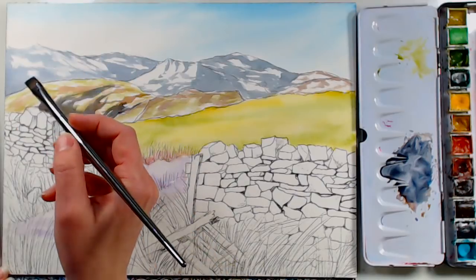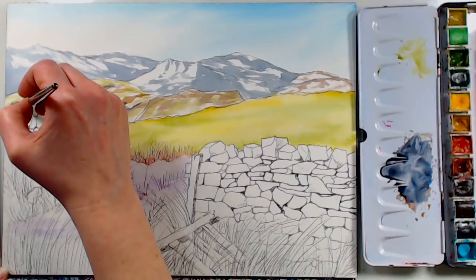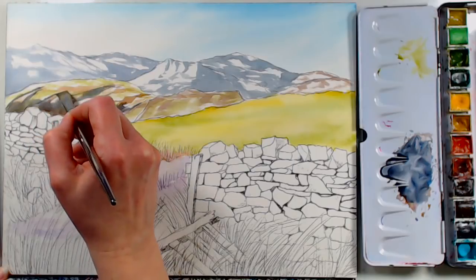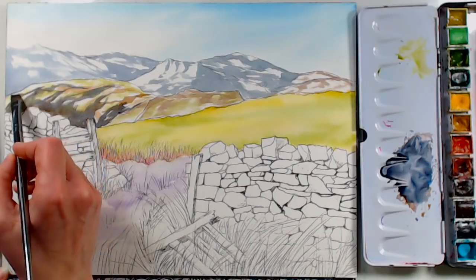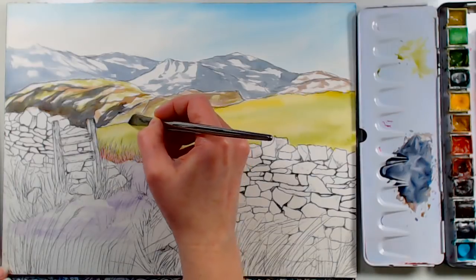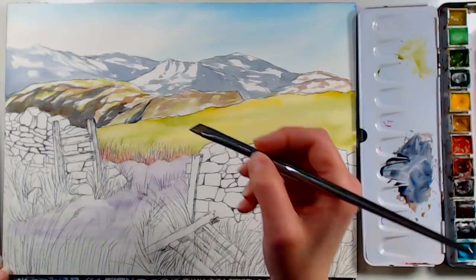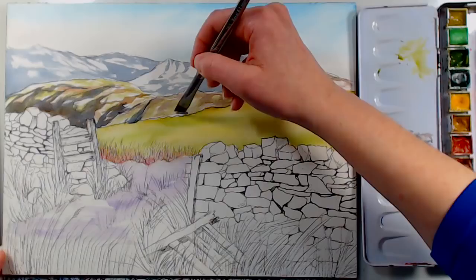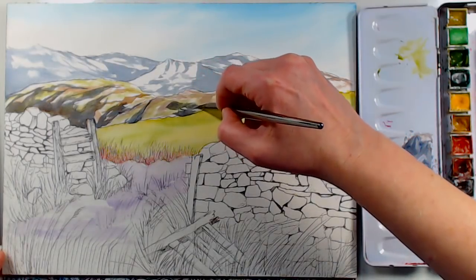I mentioned to the photographer that I loved her photograph, and she said she almost froze her fingers off trying to take it — it looks pretty elevated. I'm so thankful that photographers share their photos on Paint My Photo. I don't have the patience to sit in a really cold spot and get the right shot — if I can't drive there, hop out of my car and take a quick photo and get right back in my warm car, then I'm fine.